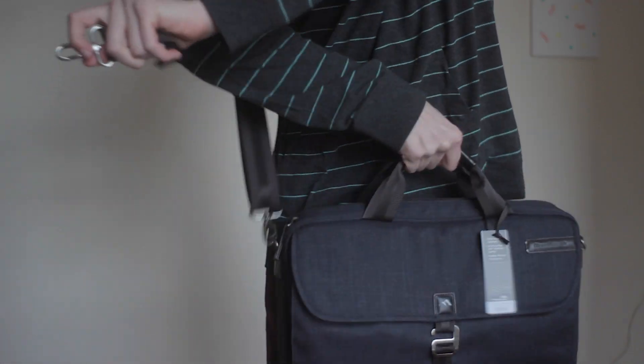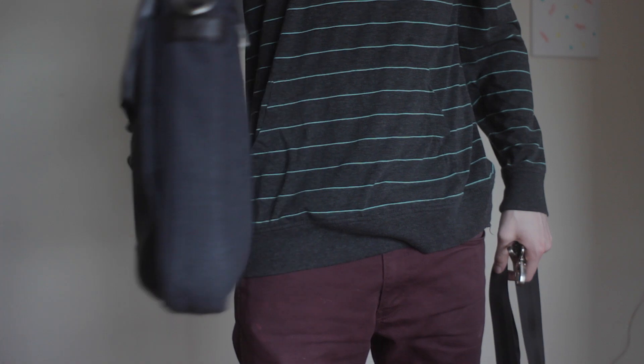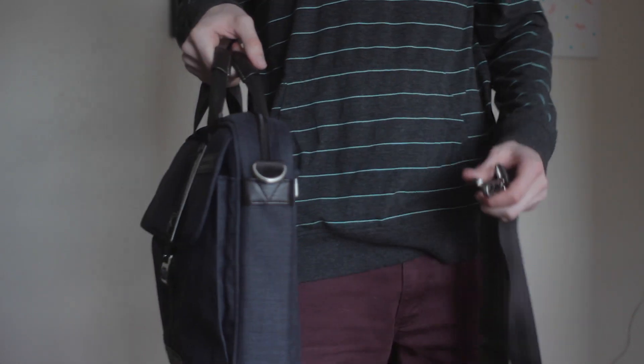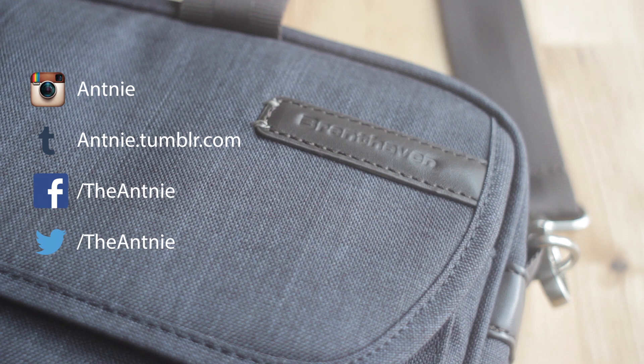Taking off the straps, you can see I'm going to model it as a brief without the shoulder straps. It's very thin for all the stuff that I have in there — I still have all that stuff I showed earlier in that bag, so it serves its purpose. That's my review of the Brenthaven Collins Slim Bag. I hope you guys enjoyed — check the description for info, and I'll see you next time.